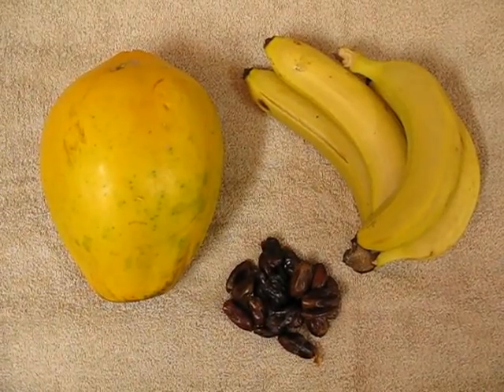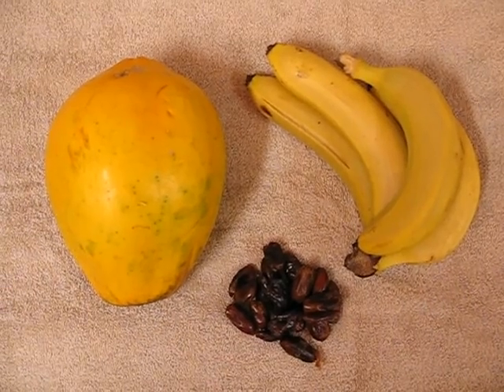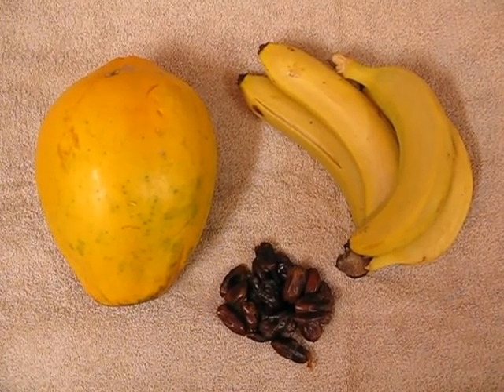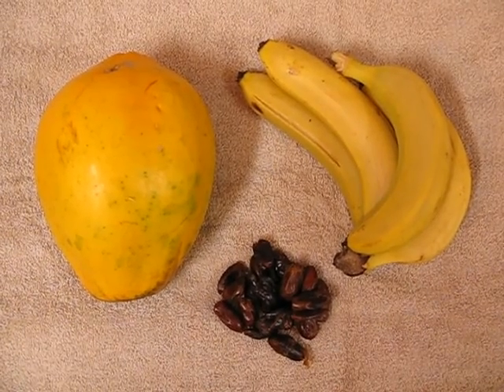Hi, good morning everybody, this is Stuart from Vegan Beach. I just thought I'd quickly share with you something really enjoyable that I'm about to put together — it's a papaya, banana, and date smoothie.